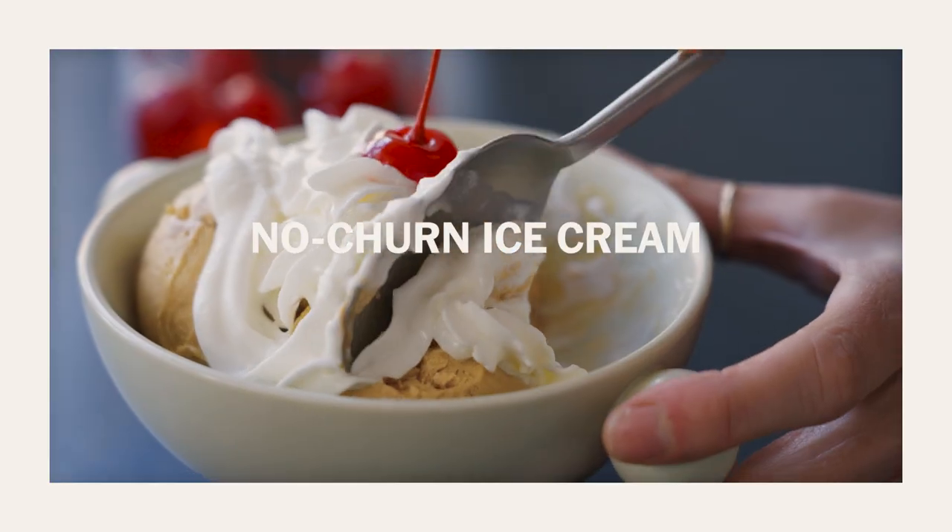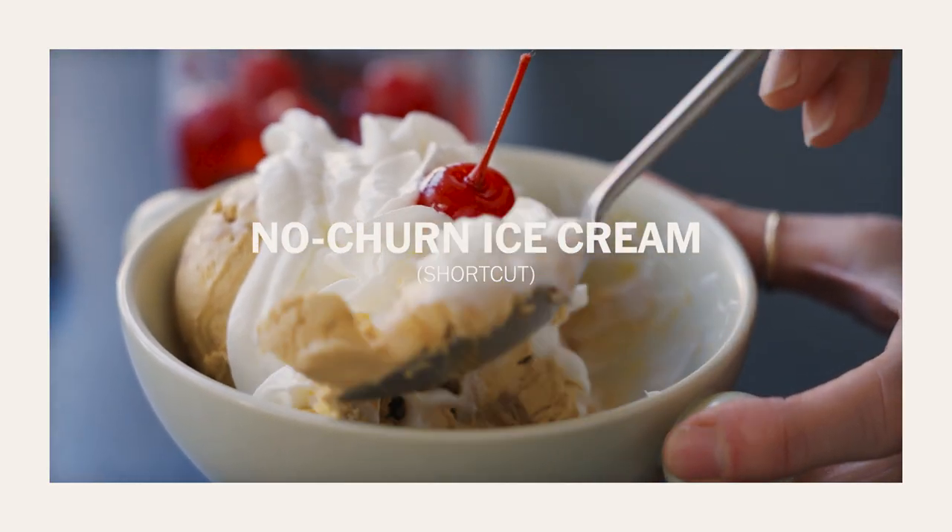You can make amazing ice cream without an ice cream maker. You can use ingredients from any supermarket and the flavor is fantastic — I think it's just as good as the fancy churned kind. This is really a three-ingredient recipe: dulce de leche, cream, and salt.